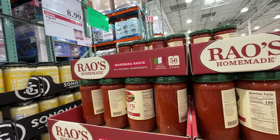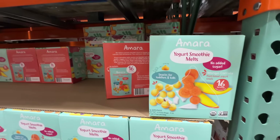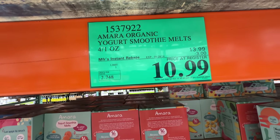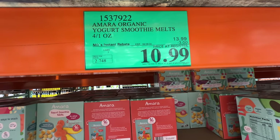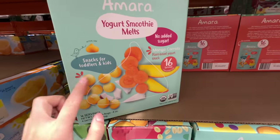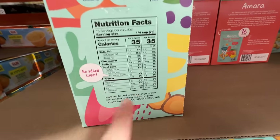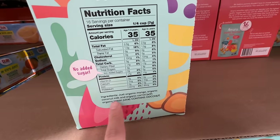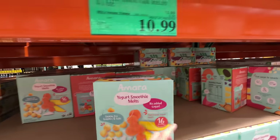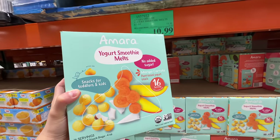My baby food is going on sale — I'm going to stock up! The Amara organic yogurt smoothie melts are three dollars off, sale expires April 28th. This is really good for toddlers and kids. My baby is almost a toddler, he's 11 months old. It's just organic mango and organic coconut milk — really good, no added sugar. I'm going to stock up!